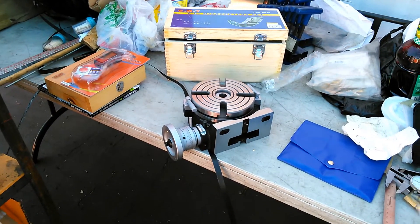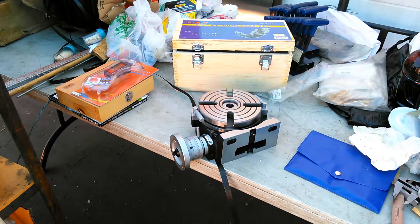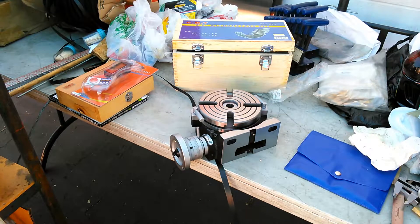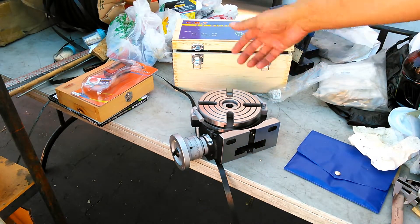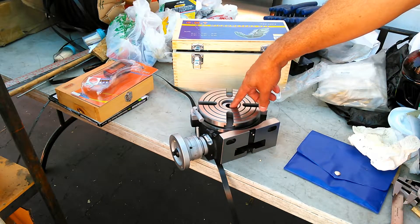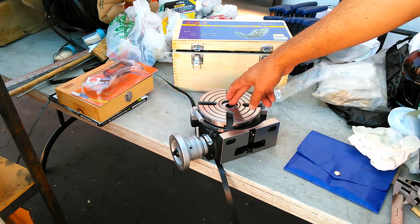Today I'm setting up my mill to do degreed bores on a rotary table like this here. The problem is the piece that I'm doing has to be degreed — it's so many degrees — and it's actually smaller in diameter than this, so I want to make sure that I get it mounted in the center.